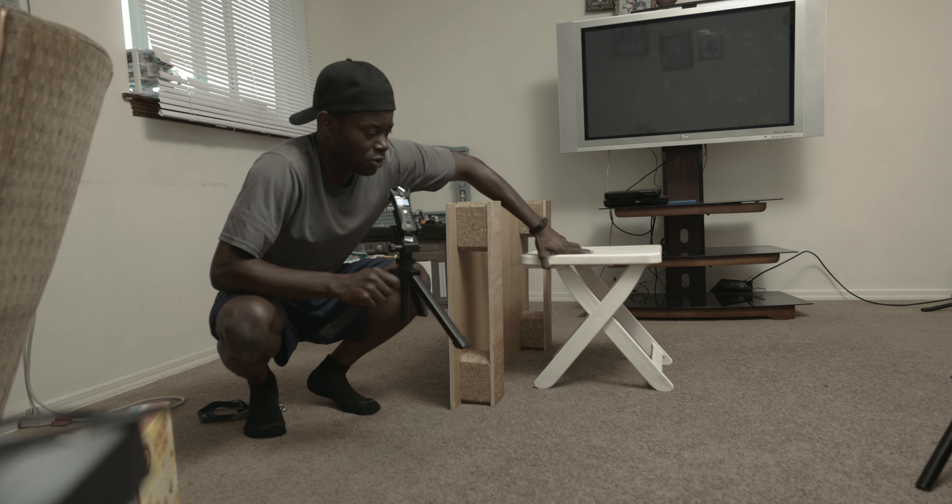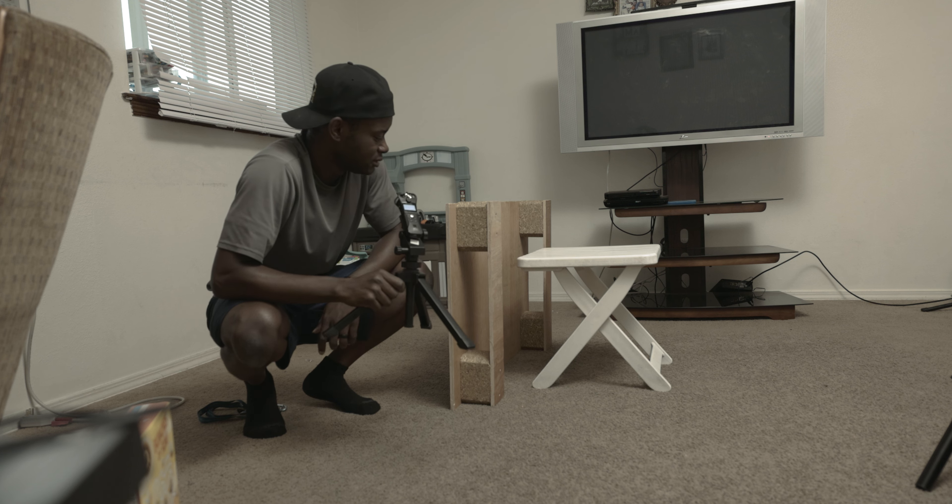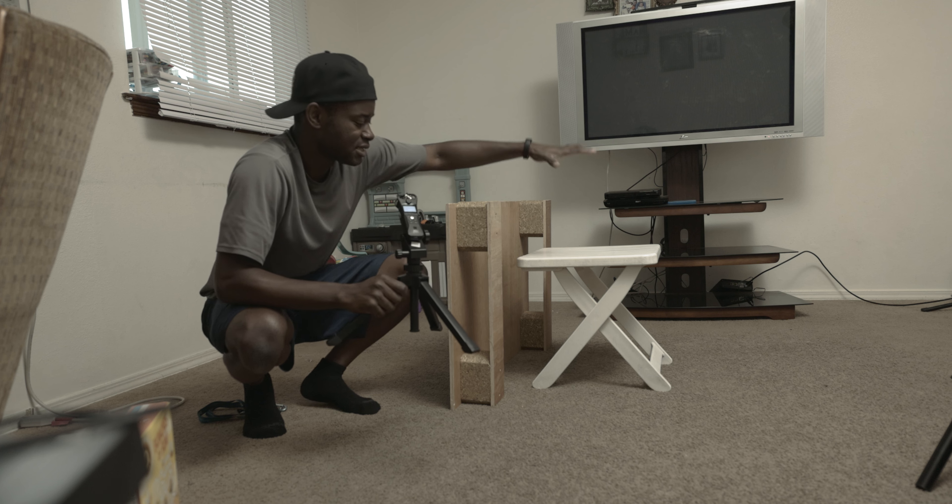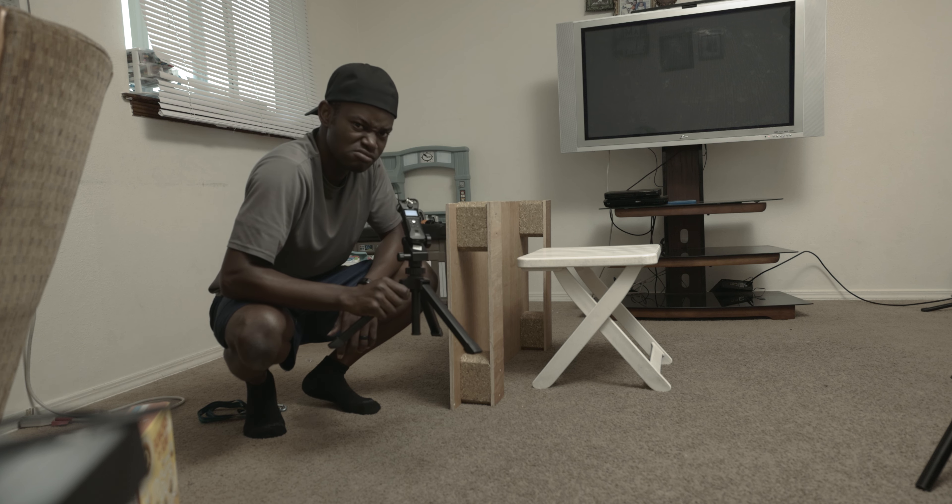What I have here is just a table for my platform, and I have another bigger board just to extend the platform itself. Let's do it.